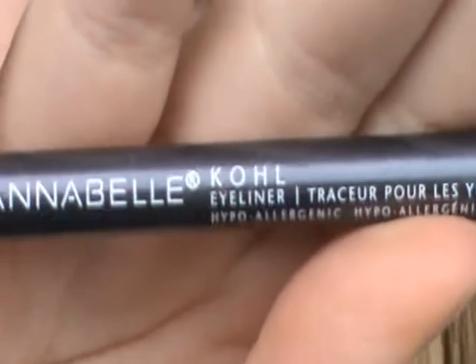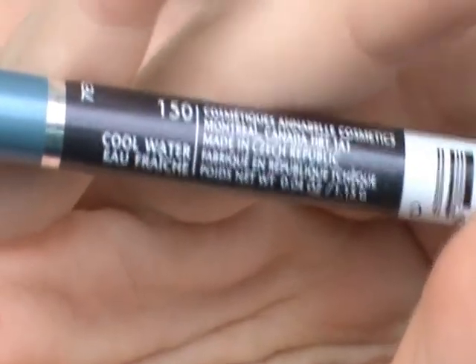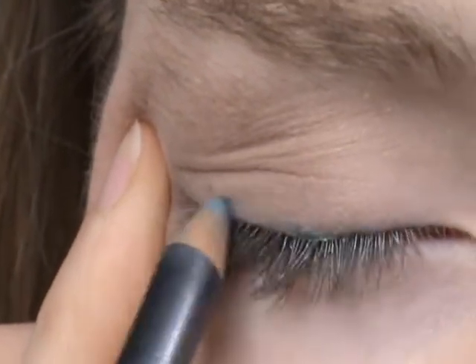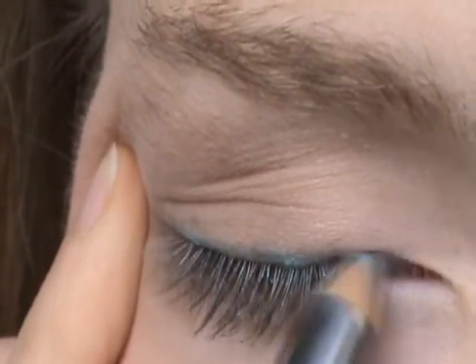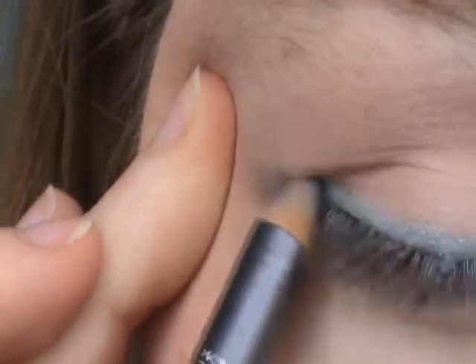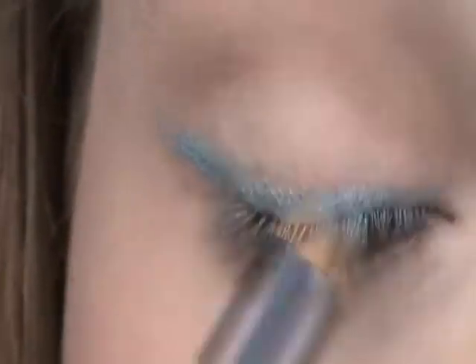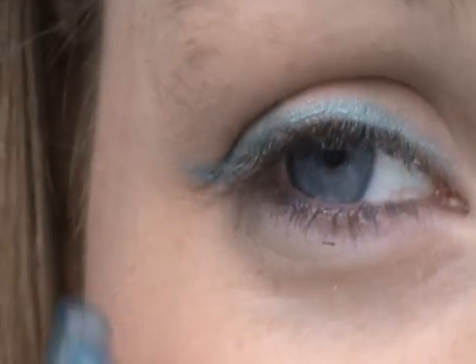I'm using this Annabelle eye kohl — Cool Water. It's just a light blue metallic color. I'm just going to put this on my upper lash line. Just like that. And I winged it out a little bit, right there, if you can see.